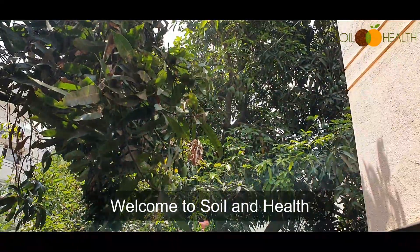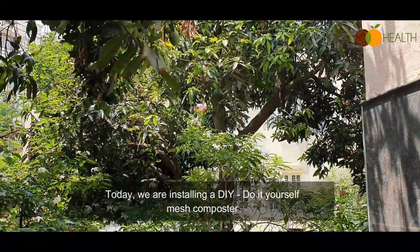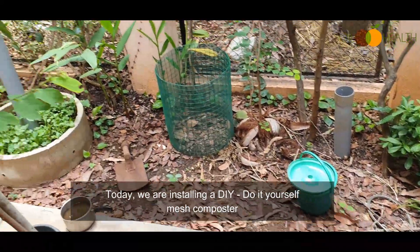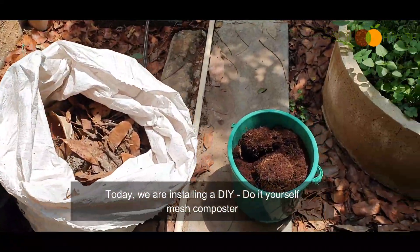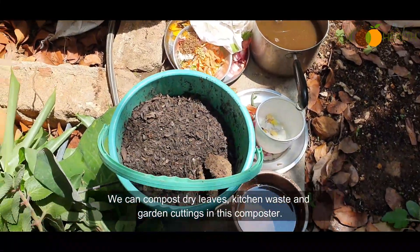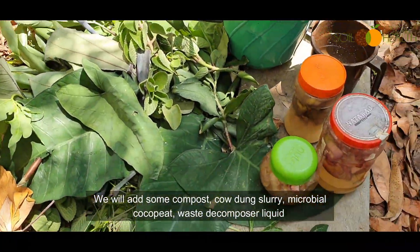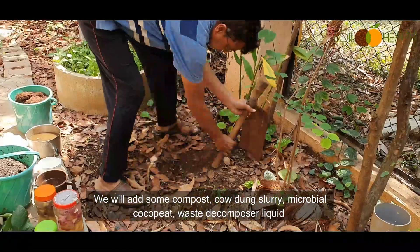Welcome to Soil and Health. Today we are installing a DIY mesh composter. We can compost dry leaves, kitchen waste, and garden cuttings in this composter. We will add some compost, cow dung slurry, microbial coco peat, waste decomposer liquid.